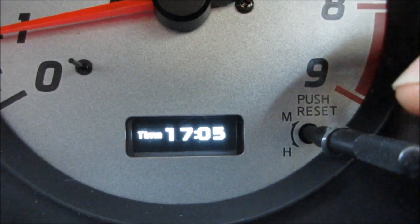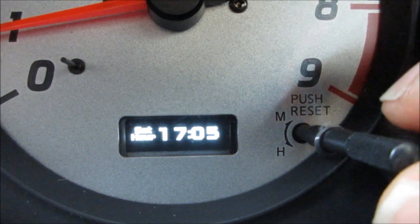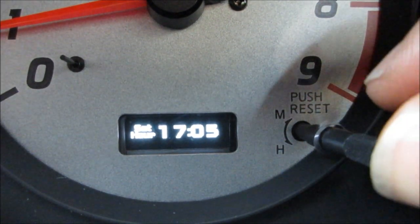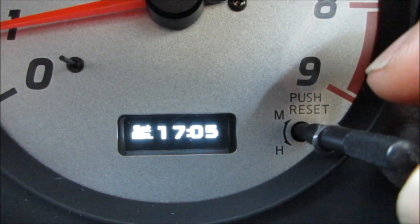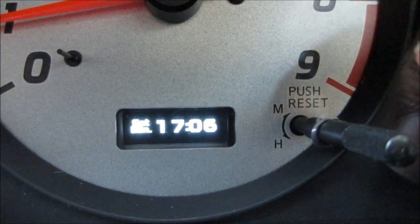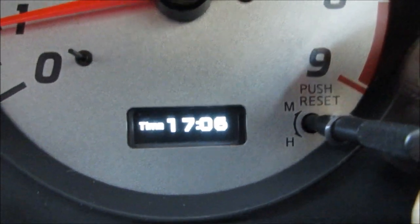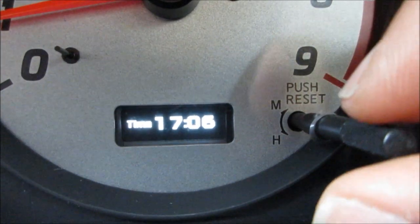If you want to set the time, you can do so by pushing the stock in. Set the hour — we'll leave the hour at 17, which is 5 o'clock. Set the minute — we can set the minute to 6, for example — and then we get 5:06, so it'll go from there.